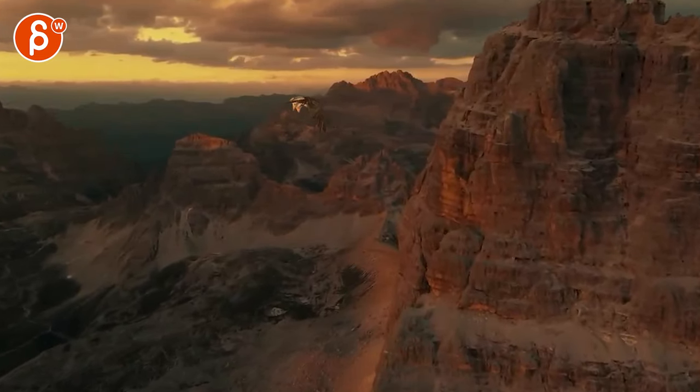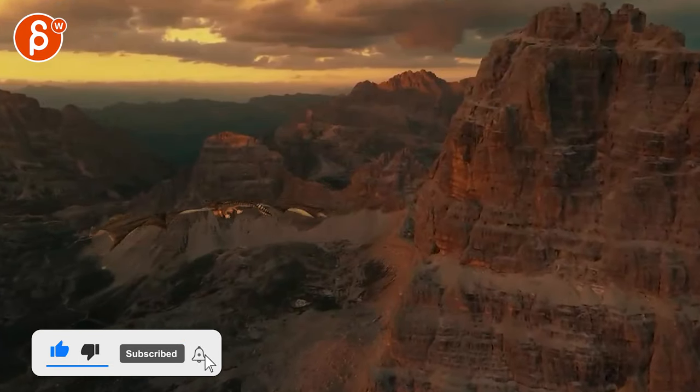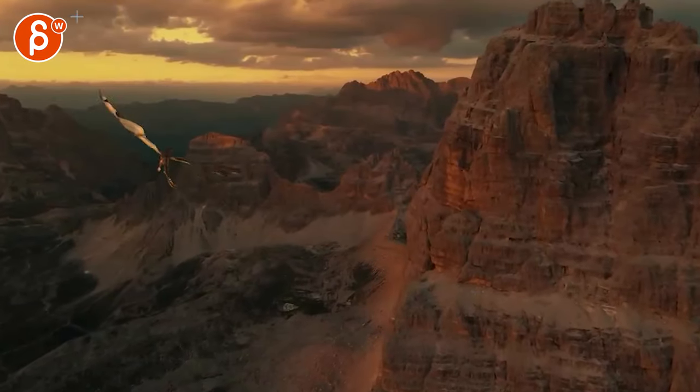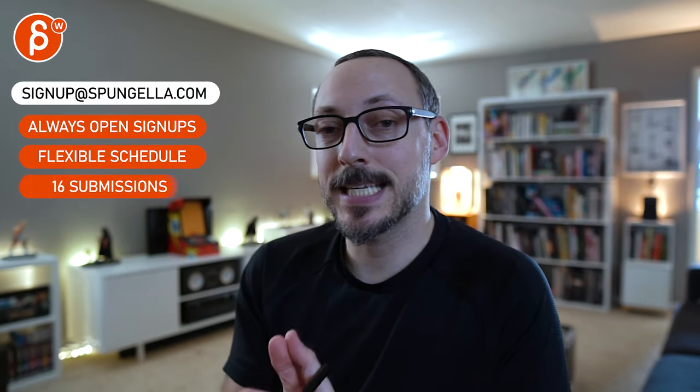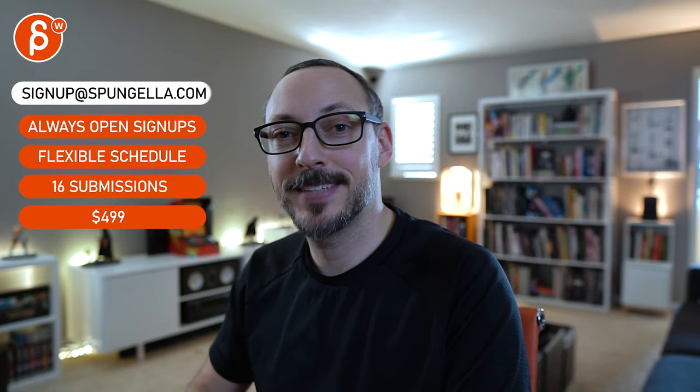First pass — let me know what you want to do and how far you want to change this. Different plates, different dragon — all that jazz. How far do you want to push this? Let me know. There's an email you can sign up with, you can submit whatever you want, you get 16 submissions. A like and subscribe would be awesome — thank you.